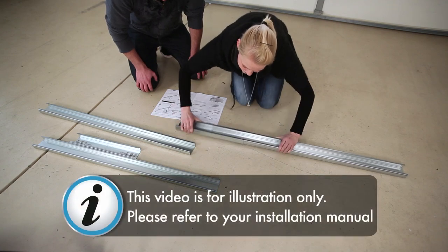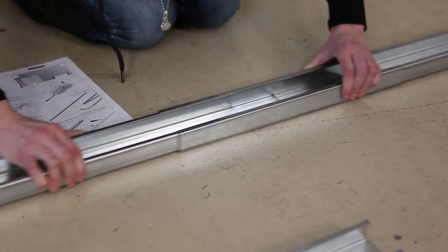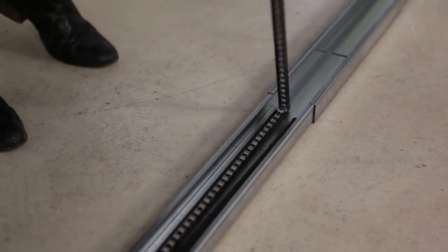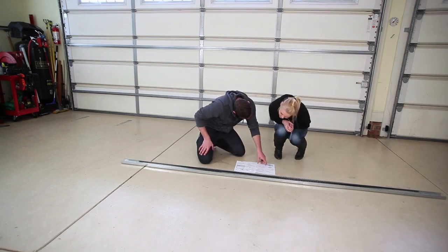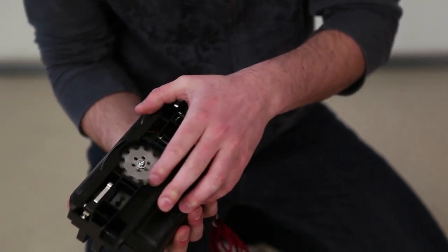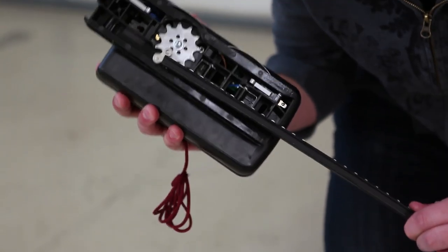Insert the C-Rail into the connecting sleeve all the way to the stops. Unfold the chain. Pull the emergency release and slide the chain into the carriage. Be sure the chain is not upside down.